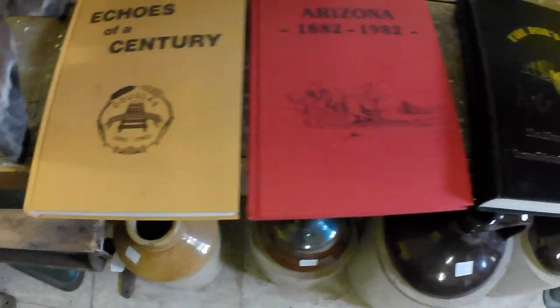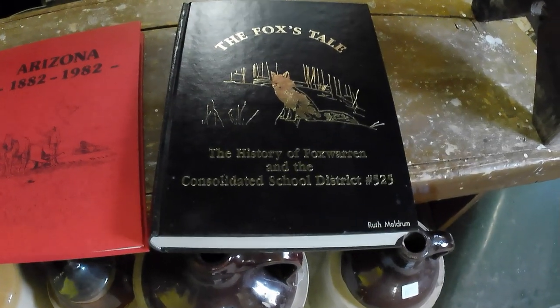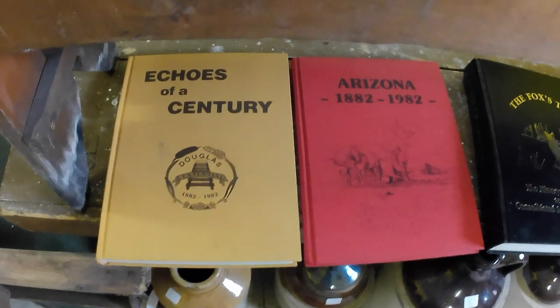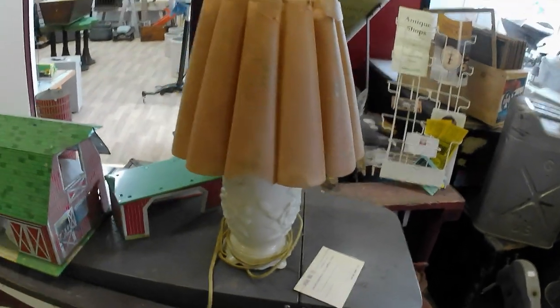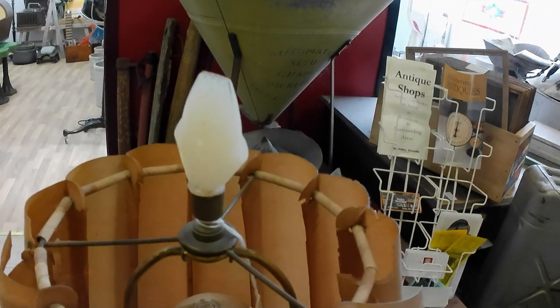And then we've got some area histories from Douglas, Manitoba — area of Arizona, a municipality — and The Fox's Tale, history of Fox Warren and Consolidated School District. Got quite a bit more, so we'll continue. And then we've got an Aladdin alakite electric lamp with a matching finial, which is usually the hardest part to find, and the original shade, although the shade is pretty banged up.